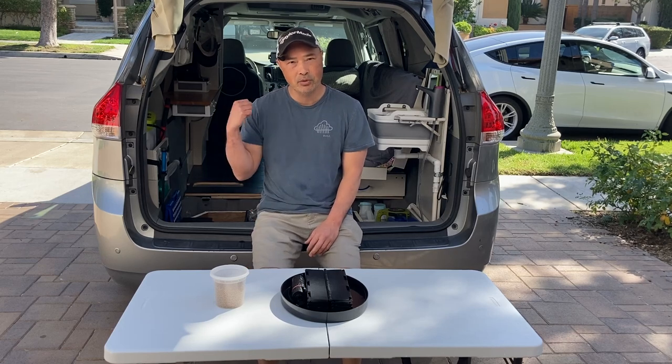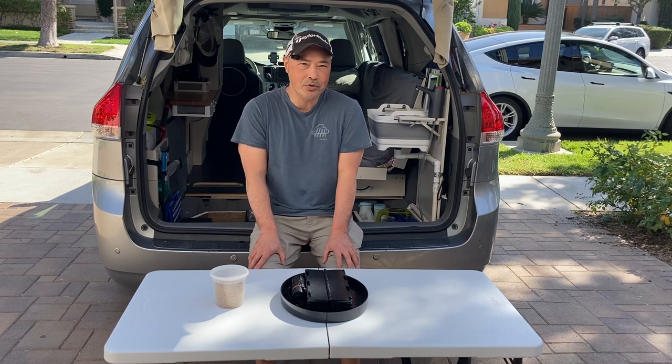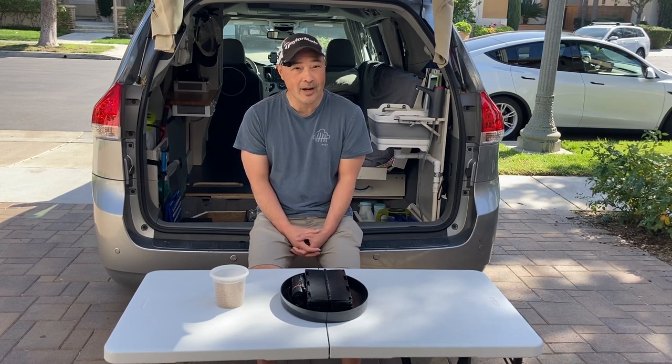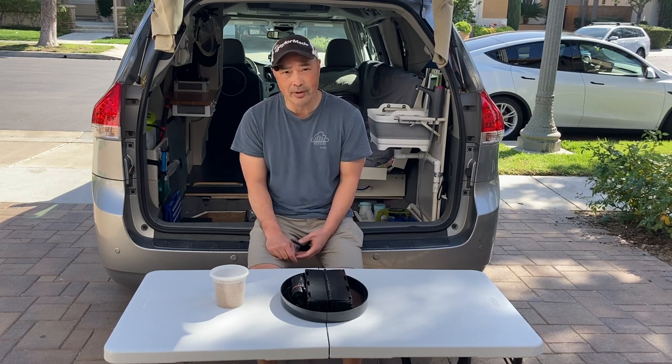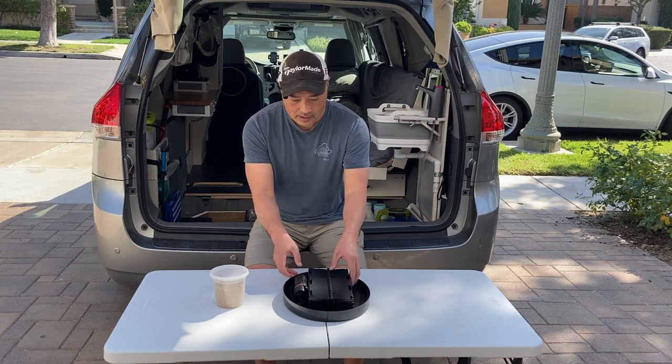Hey guys, so when I did my tour video of my car and I showed a way that you can use number two, or for women to do number one and two, I got a lot of comments about it. So I thought I'd go into a little bit more depth about what I use for that, and I wanted to show you guys this product.